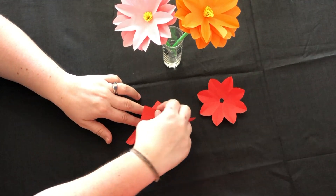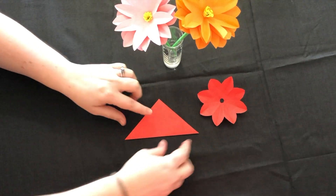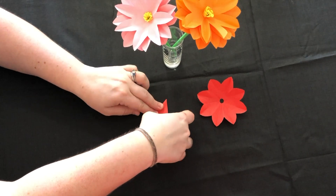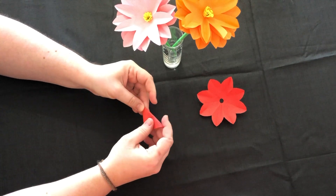Take one of your squares of paper and fold it in half diagonally. Fold it in half again. And again, making sure you make the crease each time.